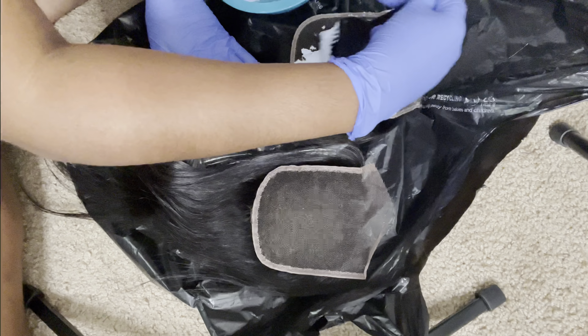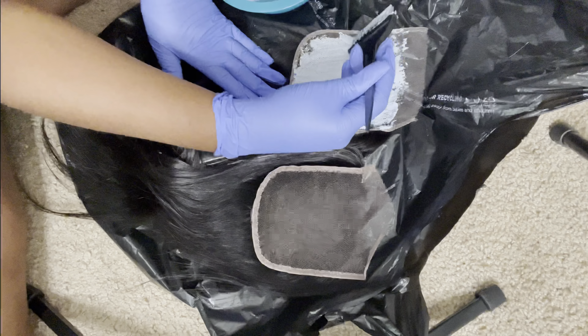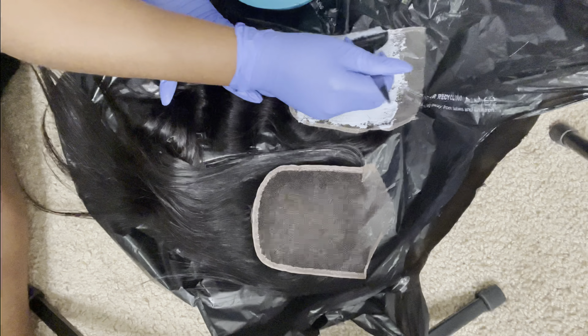So I just mix my powder and my developer and make a thick paste. You don't want to make it too watery because you don't want it to seep through the closure. You just want it to be as thick as possible, just enough to bleach the knots.